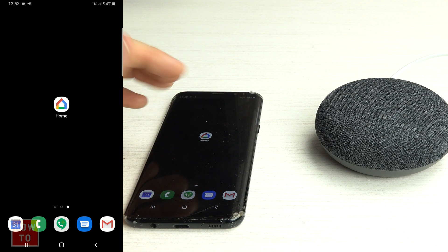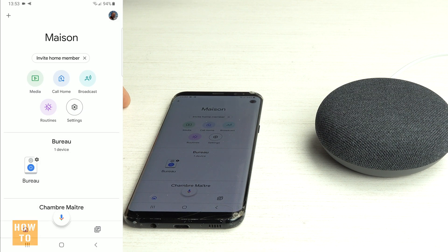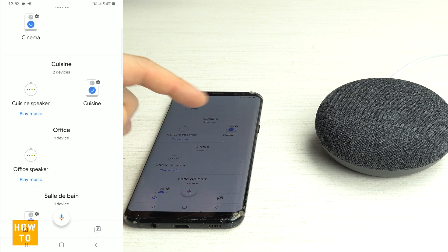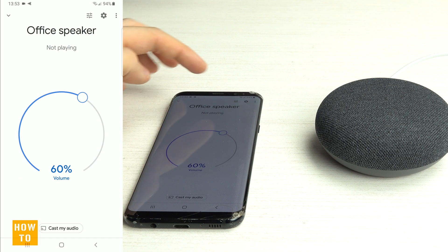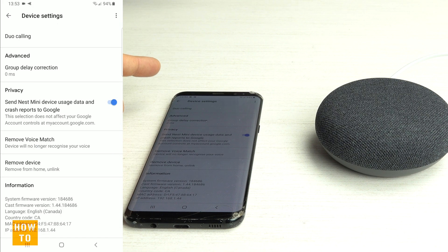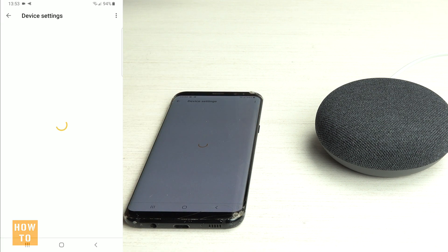If you would like to remove a Google Home device from your account, you will need to go to the Google Home application and go down to the device in question — this is the office speaker — and tap the gear. At the very bottom you should see 'Remove Device,' which will unlink the device from your account.